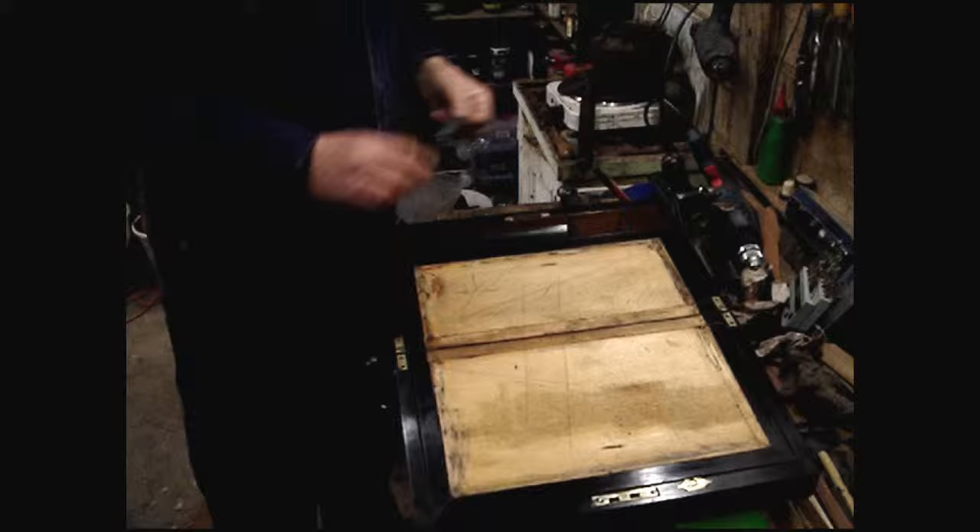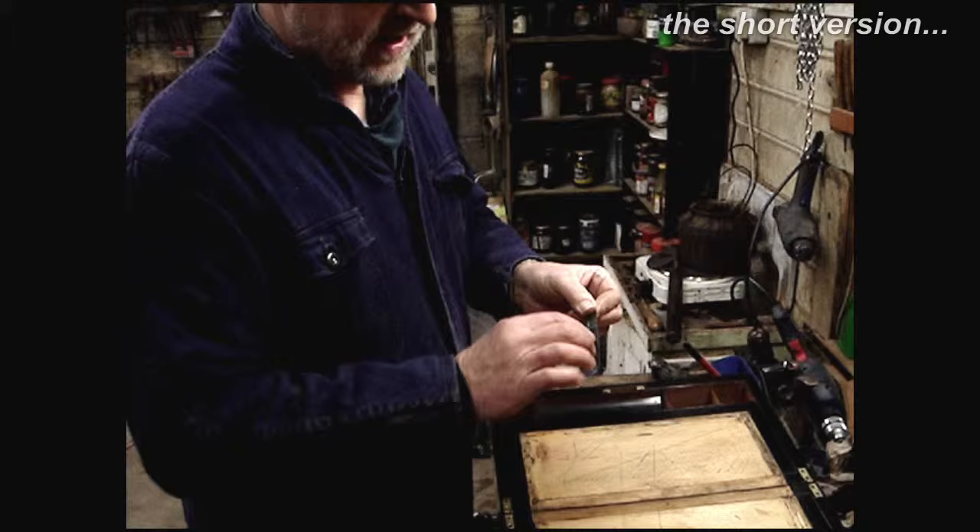I'd like to show you how to reline a writing box. For big surfaces I use special planes with a sort of serrated edge, but for this sort of thing I use a broken hacksaw blade.